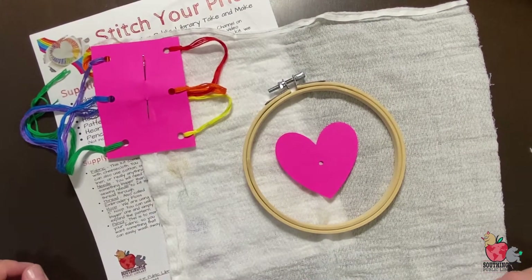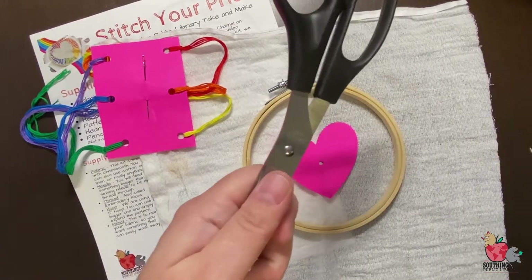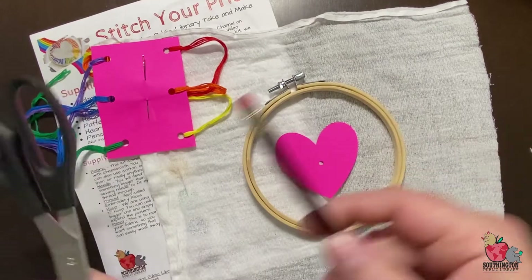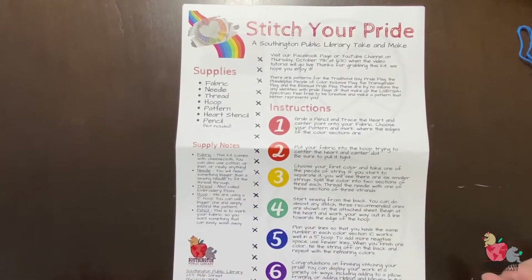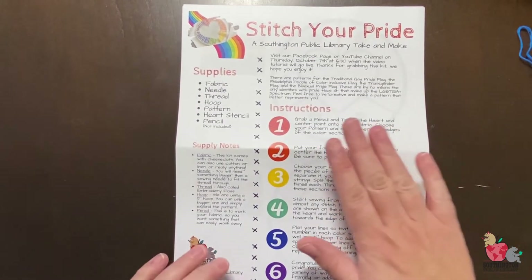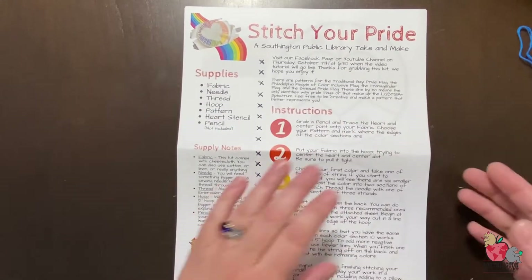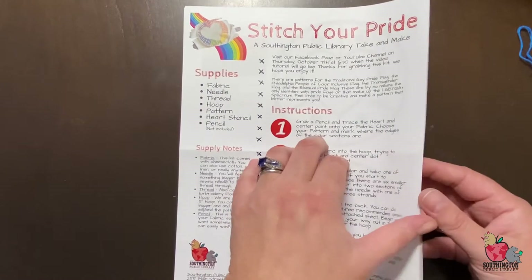You're also going to need from your house scissors and a pencil. Let's take a quick look at the instructions before we get started. You can run down the side, make sure you've got your supplies, and we've got a little step-by-step guide here that I'm going to go over as we do the project.